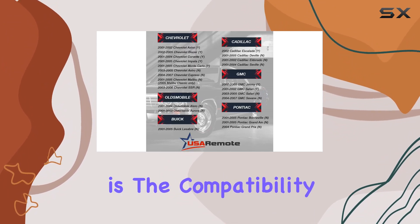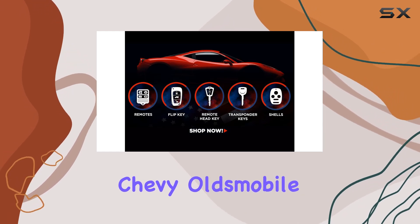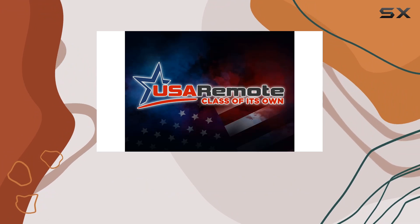One thing I appreciate is the compatibility with a wide range of vehicles. Whether you drive a Buick, Chevy, Oldsmobile, or Pontiac, chances are this remote will work for you.